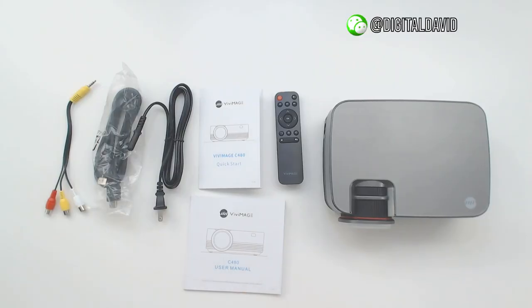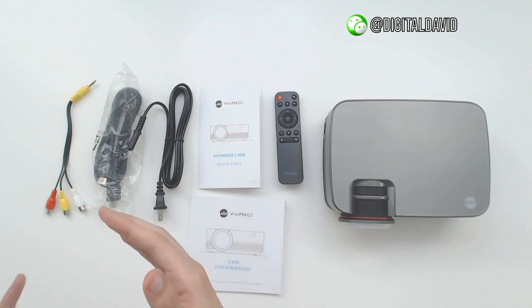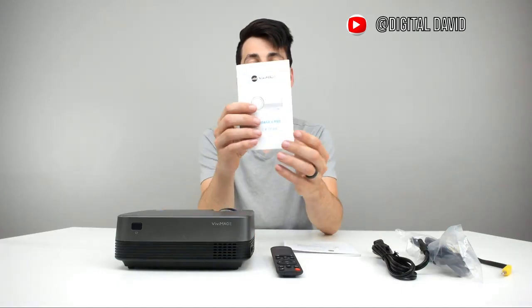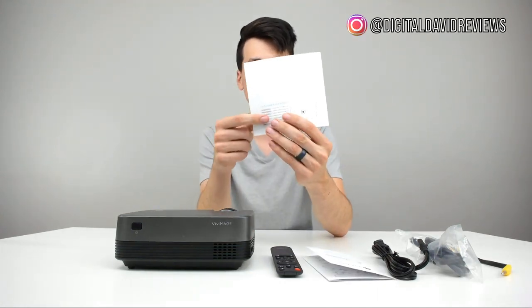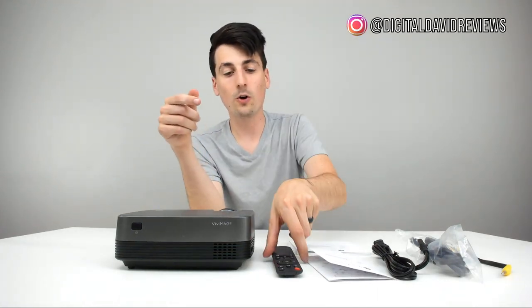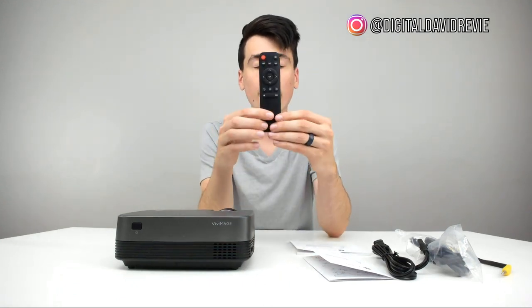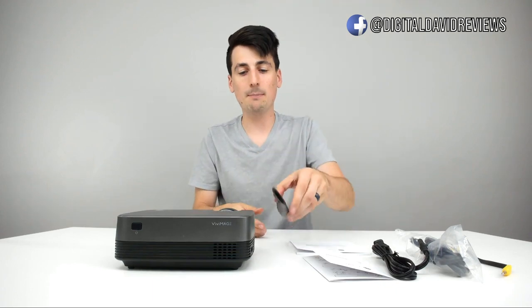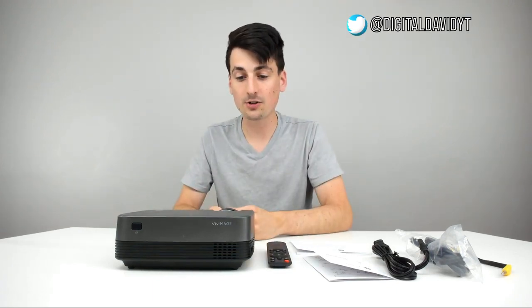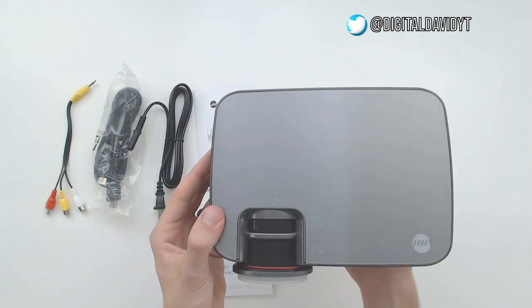Here are all the package contents. First up, we've got three cables: your power cable, your HDMI cable, and your RCA adapter cable. We have two guides — one's a quick start guide and the other is a user manual with customer support information on the back. We also have a remote control with full functionality for the projector; you just need to add two triple-A batteries.